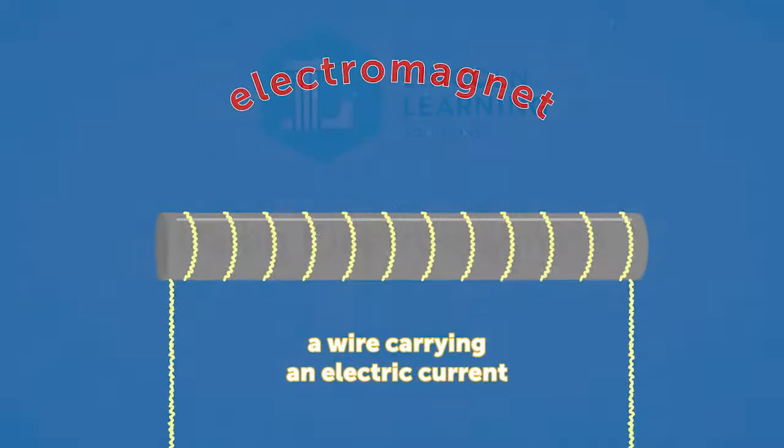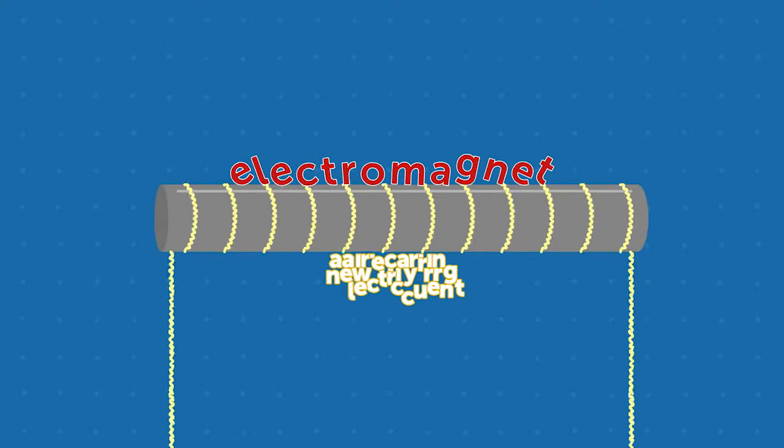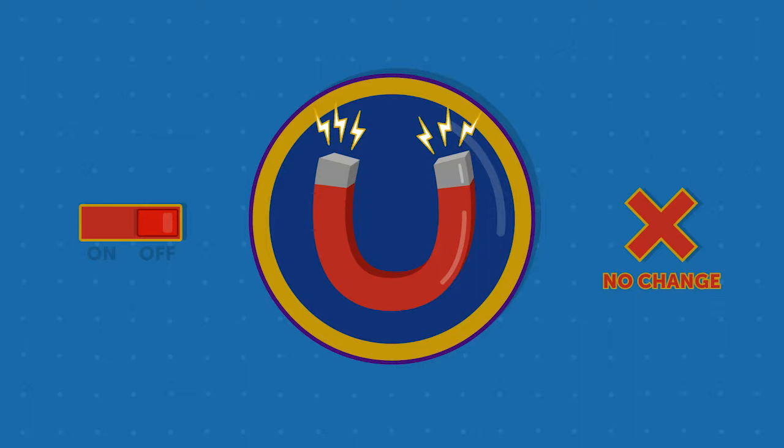An electromagnet is a wire that carries an electric current. If this sounds like a circuit to you, you're correct, as an electric circuit is what powers an electromagnet. However, this particular circuit creates a magnetic field. By running an electric current through a circuit, you can create a magnet that can be turned on and off. This is a very useful quality that most magnets don't have.